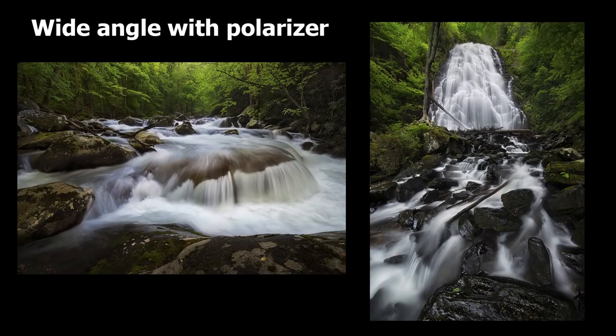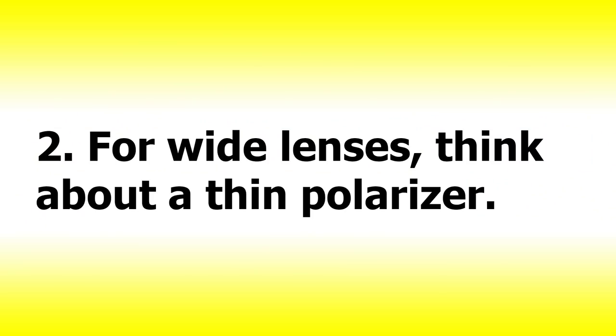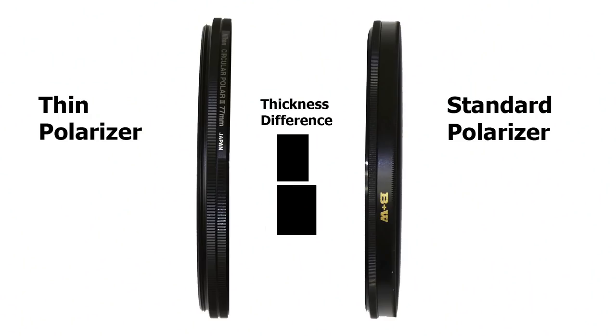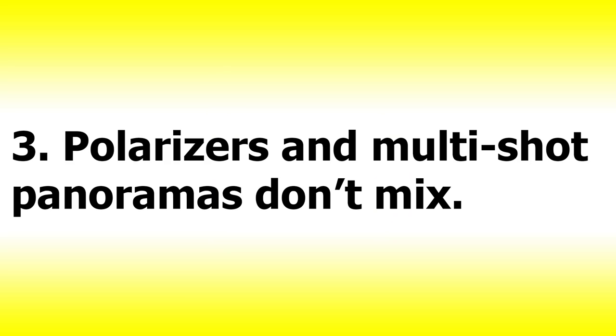Now let's look at a few random polarizer tips. One: if there's no sky in the photo, feel free to use your polarizer on a wide lens. I mentioned earlier that polarizers work best on focal lengths longer than 35mm on a full-frame camera when used with a sky — however, if there's no sky and you're using it to take off reflections, you can use it with pretty much any wide lens. I use mine at 14mm all the time with great results. Two: for wide lenses, think about a thin polarizer, since the thicker profile can cause corner vignetting. Three: polarizers and panoramas don't mix — avoid using a polarizer when shooting a panorama, especially with sky in the photo, as it'll end up a blue blotchy mess.